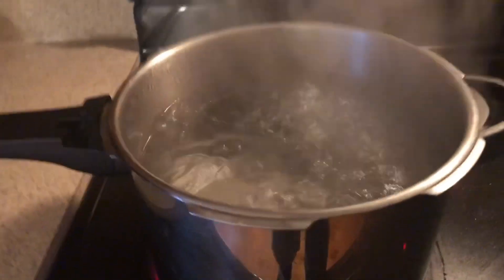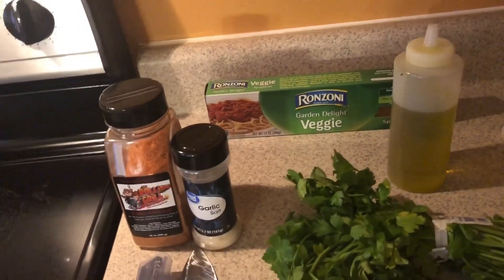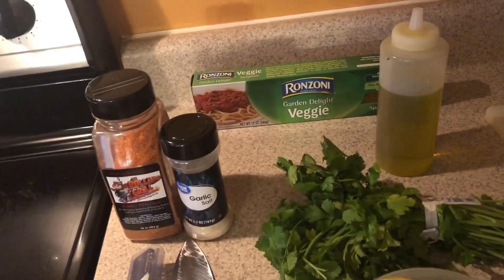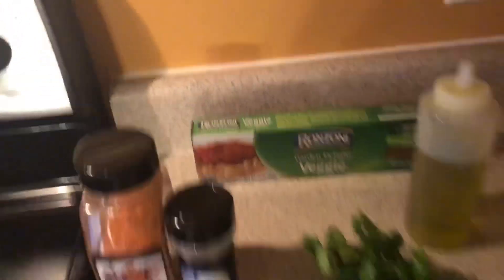For today's video, as you can see, I got some boiling salted water. Salted it down real good. We're going to do pasta — and not just any kind of pasta. We're doing shrimp, lemon shrimp pasta — lemon garlic shrimp pasta with a lemon parmesan gremolata on top. Going to be crazy flavor, man. So check it out.